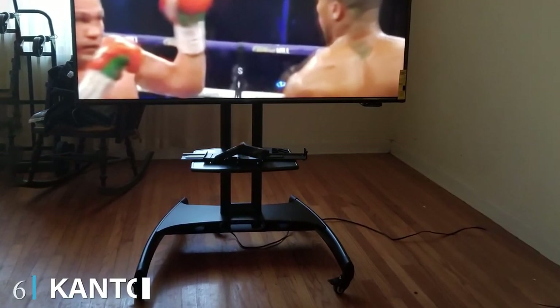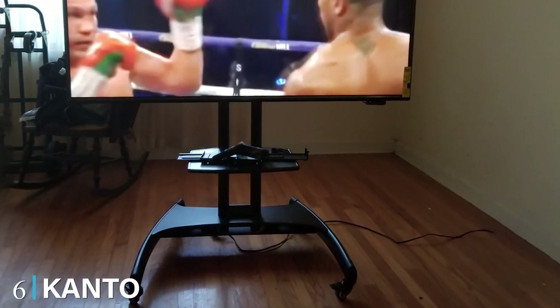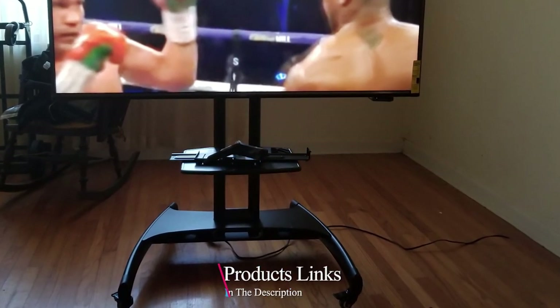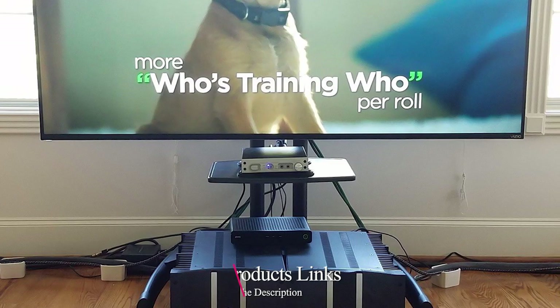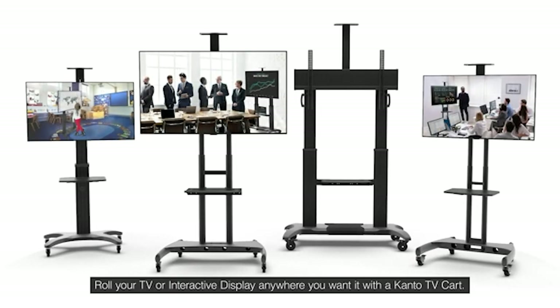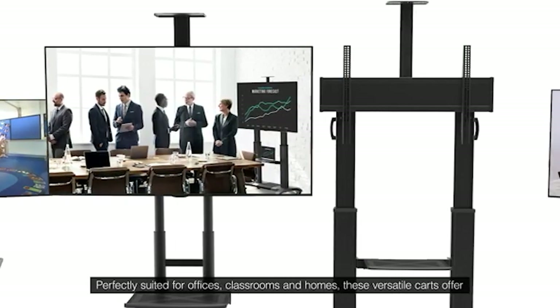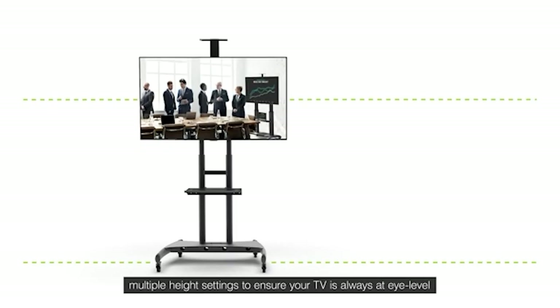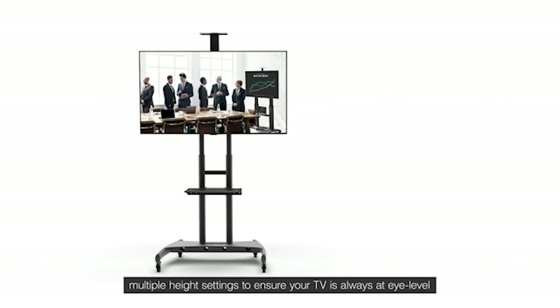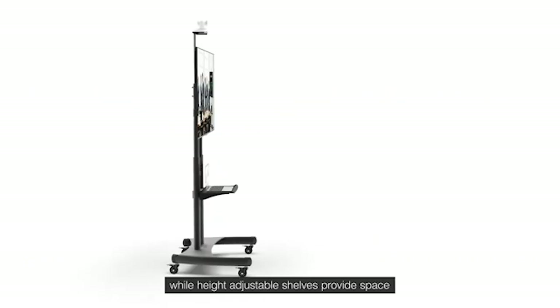The number six position is dominated by the Kanto MT M60 height-adjustable mobile TV stand. The Kanto adjustable TV stand with shelf is a better choice of TV stand with mount, as it is a good deal for the money. This TV stand is secure and safe, which makes it even more valuable. The height of this stand is adjustable using two knobs at the center column, which is another reason it is worth investing in.